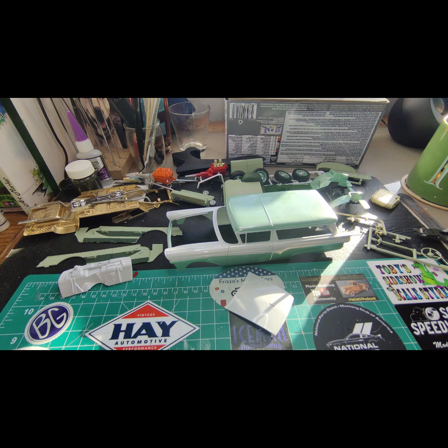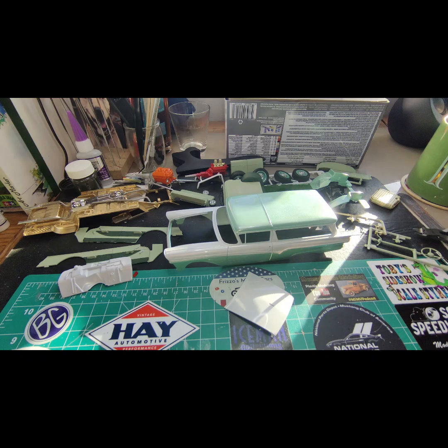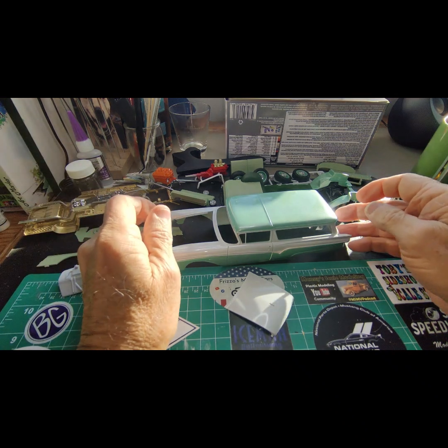This is basically a bench update slash Model Cars and Coffee. So this is my '57 Ford Del Rio Ranch Wagon — it's the Revell version of the Revell kit. It's dusty in here, but so far what I've gotten done is I got it in paint. The paint came out pretty nice, so I decided not to do any clear coat on it.